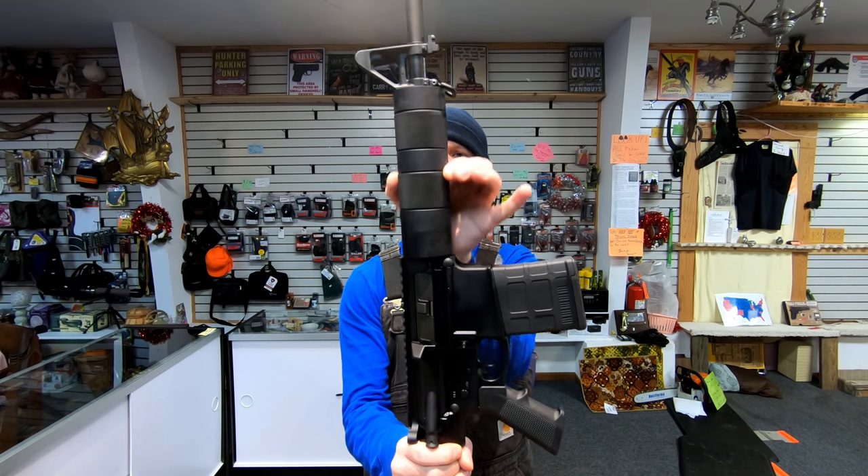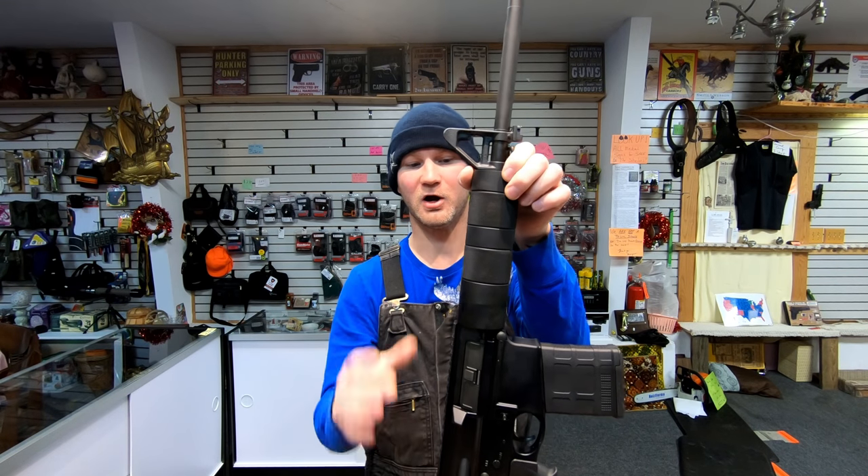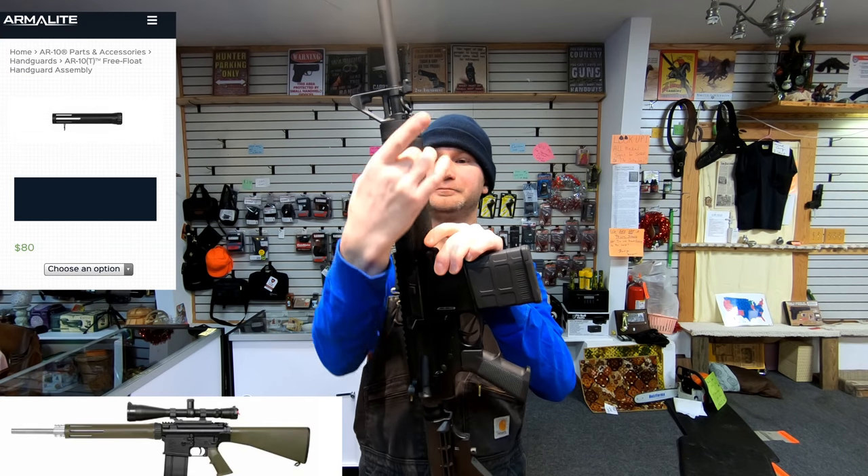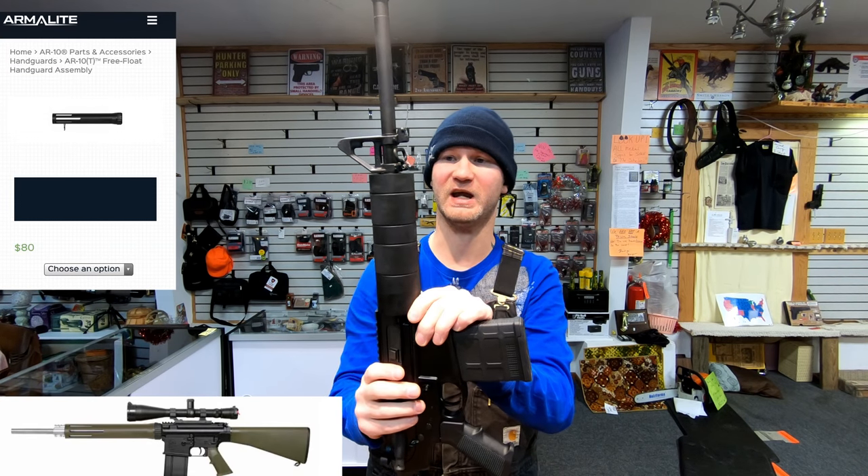Now I'm not a big fan of this handguard because of how fat it is, but Armorlite makes a really nice replacement that's tapered in. Super cheap too — it's like 80 bucks.